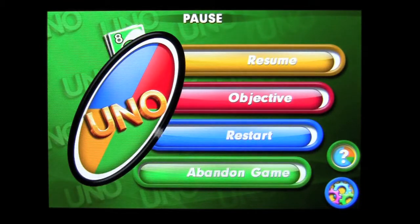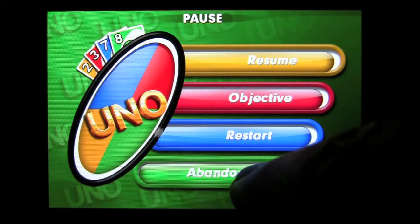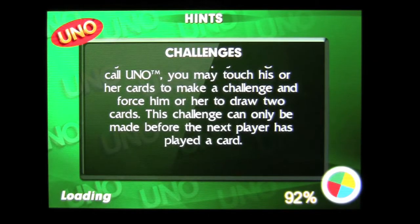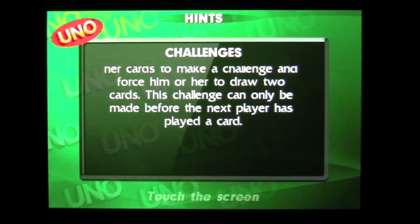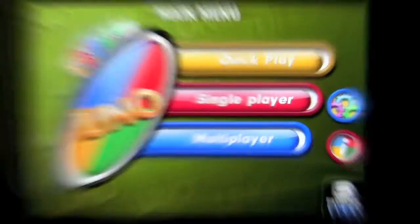Let's go to the home. You can find out the objective, restart, or abandon the game. We're going to go ahead and abandon the game — yes, I understand; I was getting my butt kicked anyways. UNO by Gameloft for the iPhone and iPod Touch. Nice little game, lots of gameplay. Until next time, this has been Crazy Mike saying see ya.